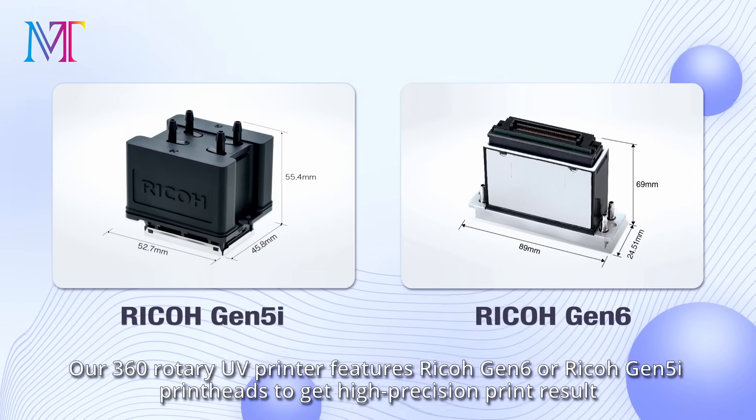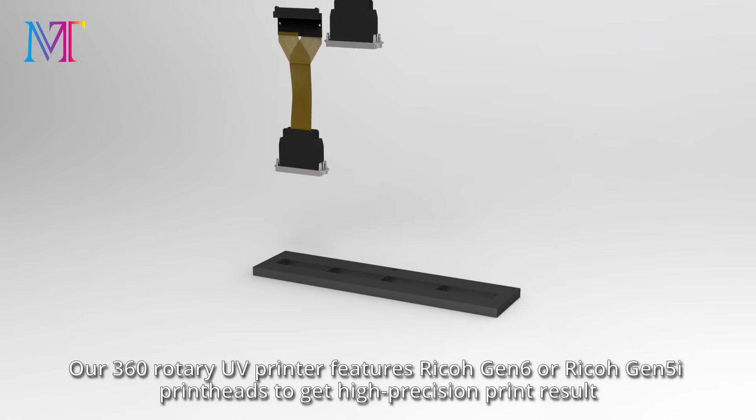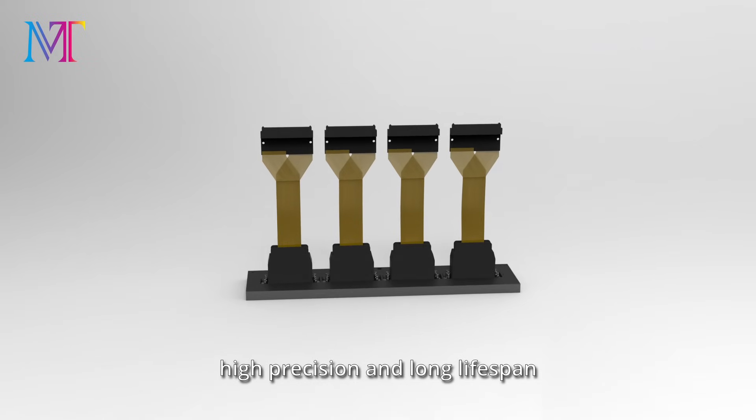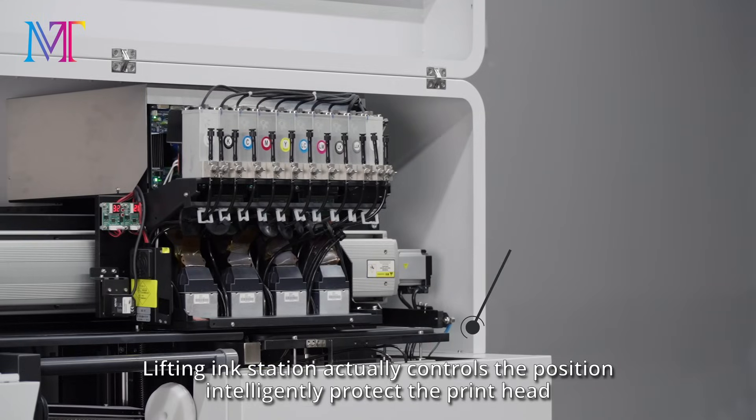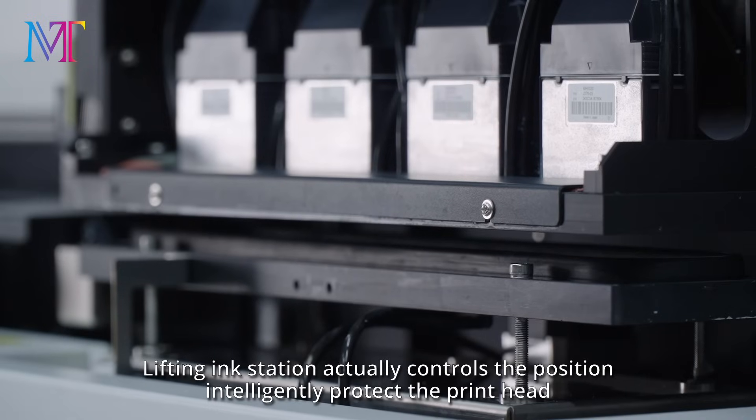Our 360 rotary UV printer features Ricoh Gen 6 or Ricoh Gen 5i print heads for high precision print results, high precision, and long lifespan. The lifting ink station intelligently controls the position and protects the print head.